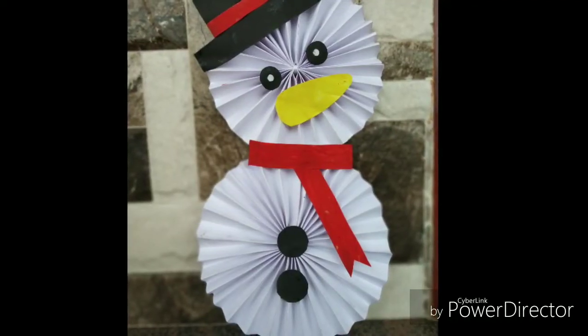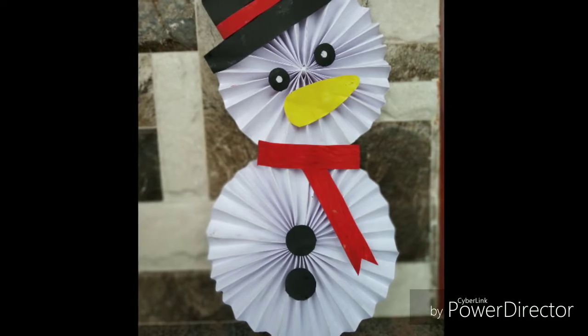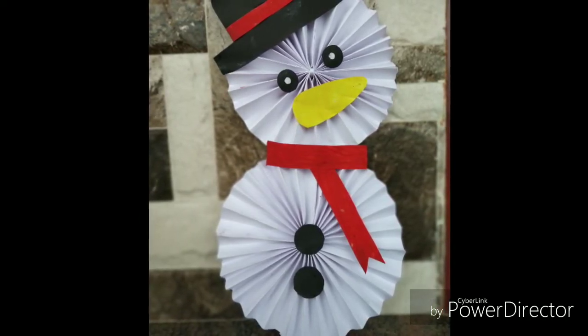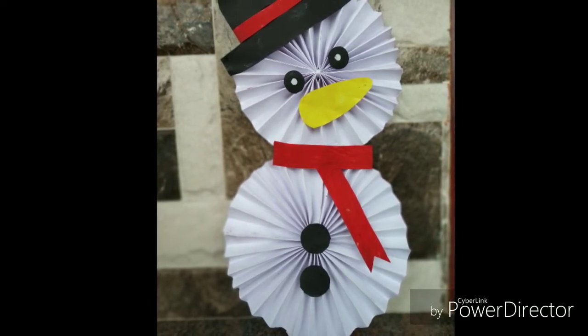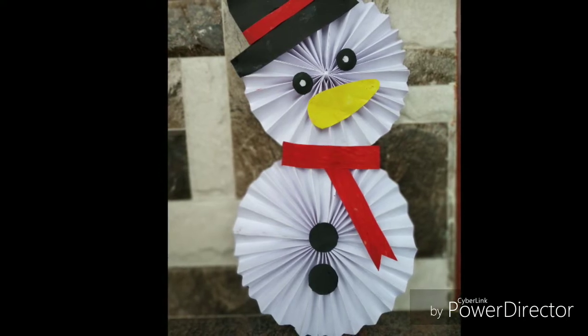Hi, hello and welcome back to my channel. In this video, we are going to be doing a snowman creation. We are going to make a snowman for the Christmas season — a new Christmas-based craft.